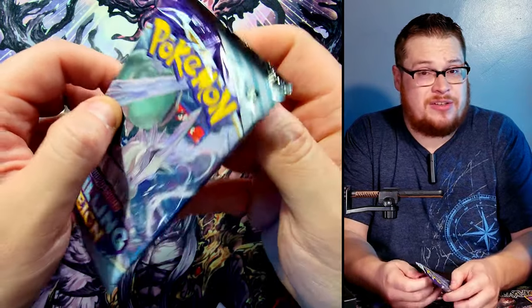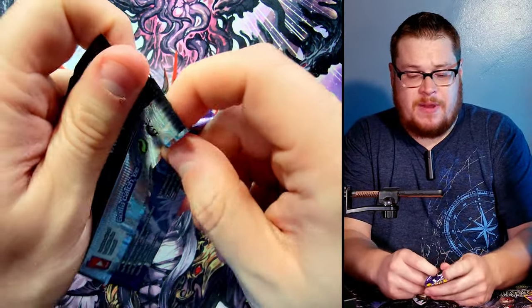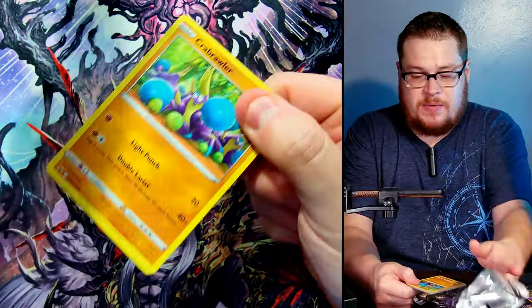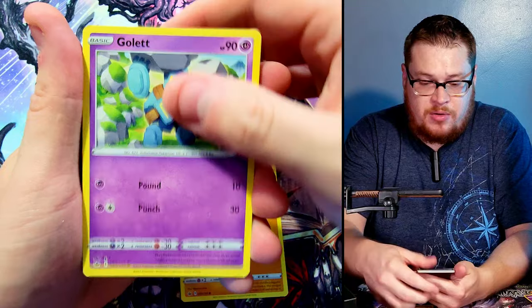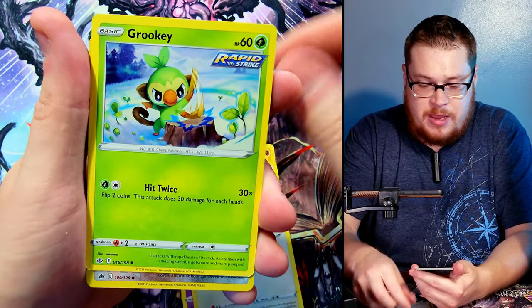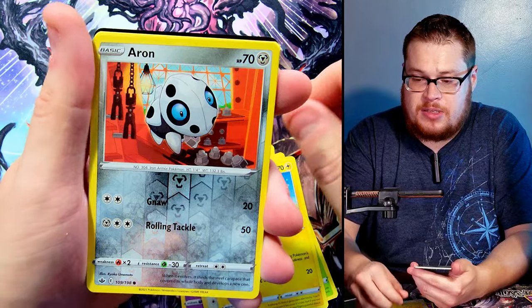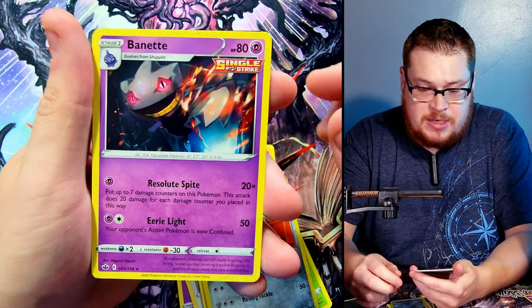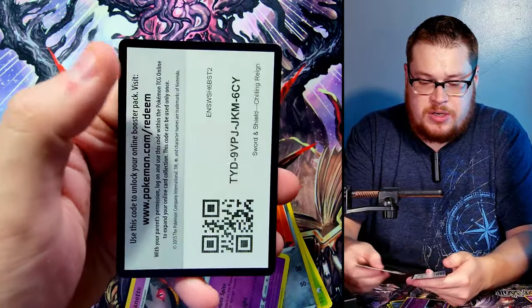Let's jump back into our last normal pack of Chilling Reign and see what we can find. We got a Crabrawler, a Gulpin, a Porygon, a Rookidee, a Mareep, and there is our reverse sneaking through — Iron and then behind it a Banette, just the normal version.